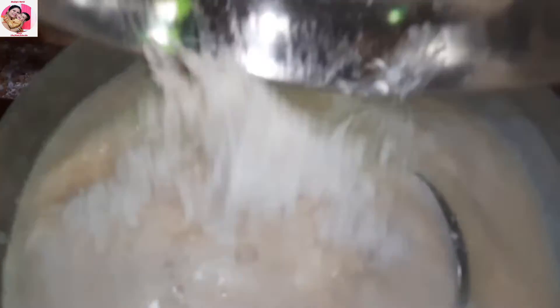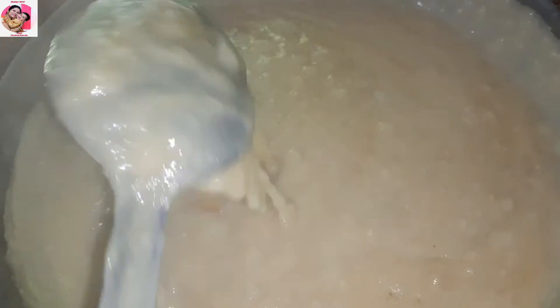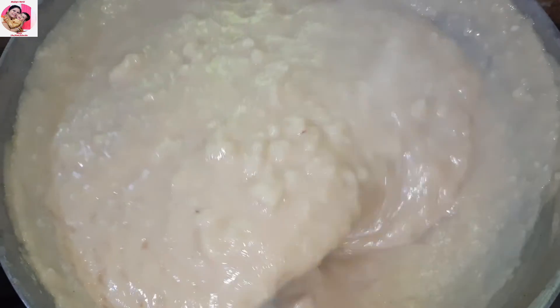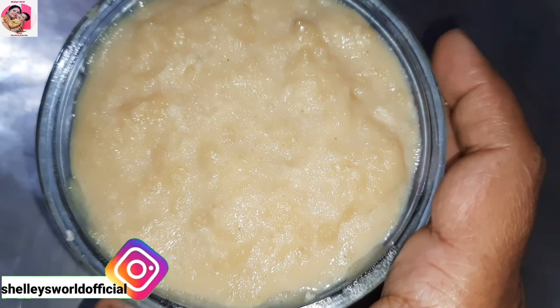After you put the jaggery, I will let it cook for around 5 to 10 minutes, then I will put it in the small balls for 5 to 7 minutes. Okay, so we will turn off the gas and it is ready. We will rest it for 2 hours. My yummy rice ball dish is ready.